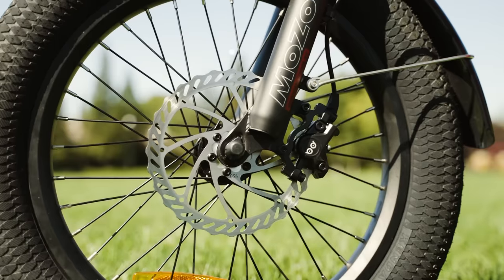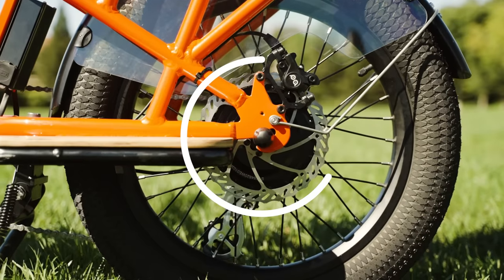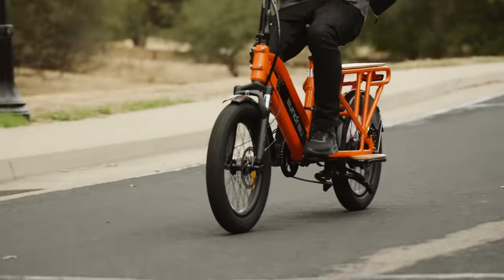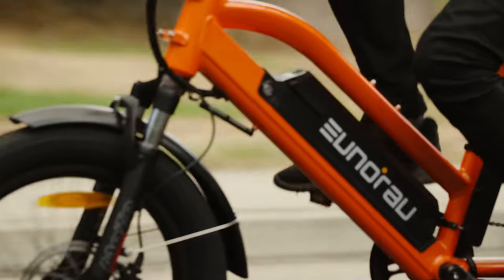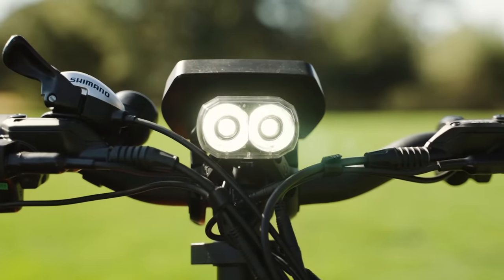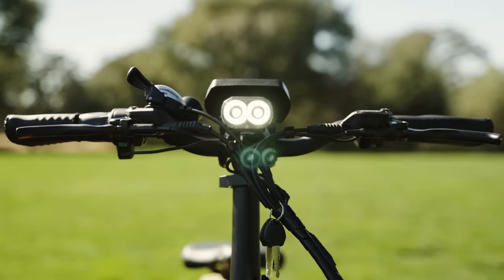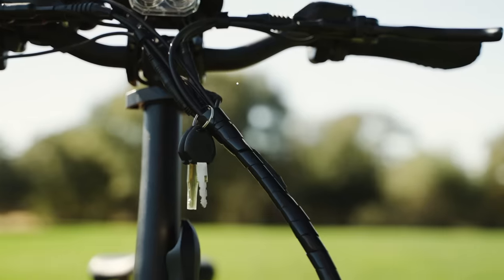To bring the Yunrao G30 cargo to a stop, we've got Yunrao-branded dual-piston hydraulic disc brakes with 180mm rotors on the front and rear wheels. These brakes provide ample stopping power with a single rider and can even bring a fully packed G30 cargo to a screeching halt if desired. The headlight on the G30 cargo is brighter than average — really just about bright enough to be your only light source for a night ride.